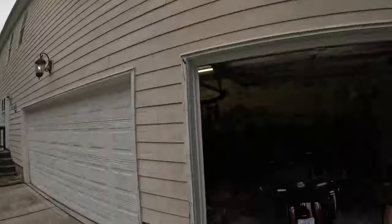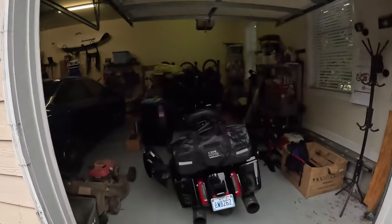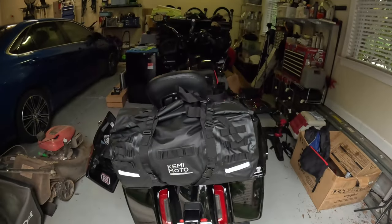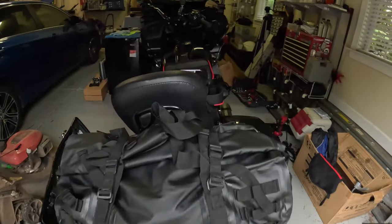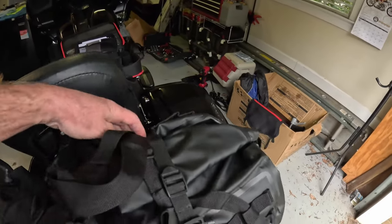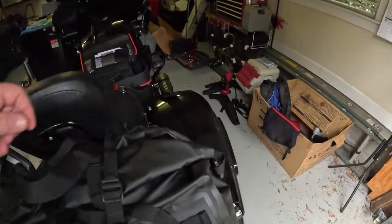There it is — the Kimimoto 50 liter waterproof motorcycle tail bag, all packed up and ready to go. Hopefully it's going to be a good trip. We're leaving a little earlier this morning trying to avoid some thundershowers later today.